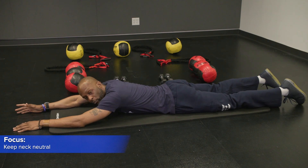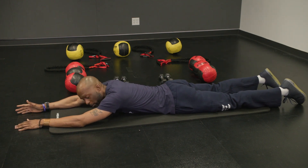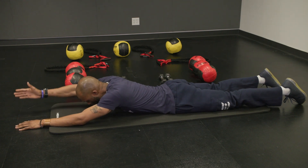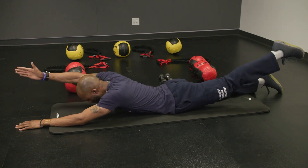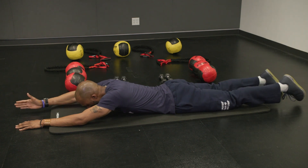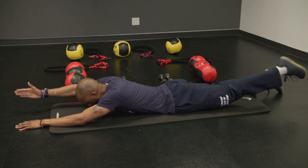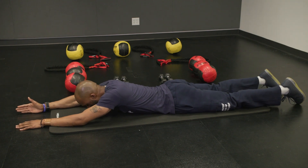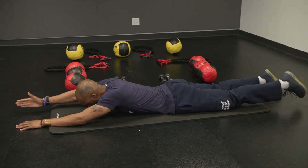We're going to start off with this progression by raising the right arm up with the left leg. So we're going to look down at the mat, raise the right arm up as high as you can, lift the left leg up. We're going to come down together, then raise it up together. We're going to do two more so we can get into the cadence and feel a little bit more comfortable with the lift.